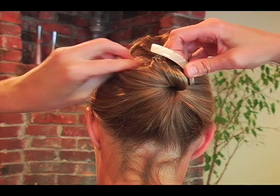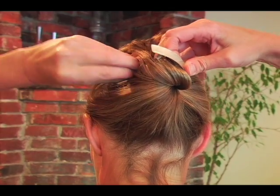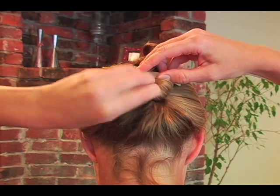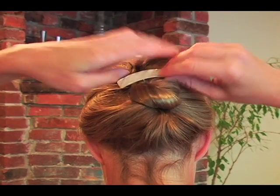Bigger if you have thick hair, smaller if you have fine hair. Once everything is in place, make sure all your hair is in, and once it's clipped into place I'm going to pull down on that just a little bit.